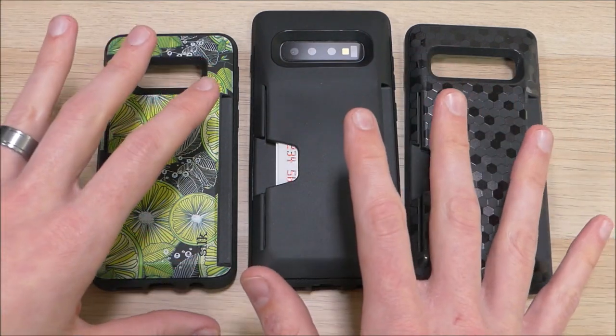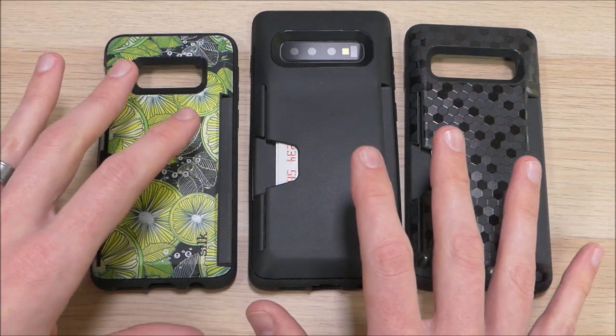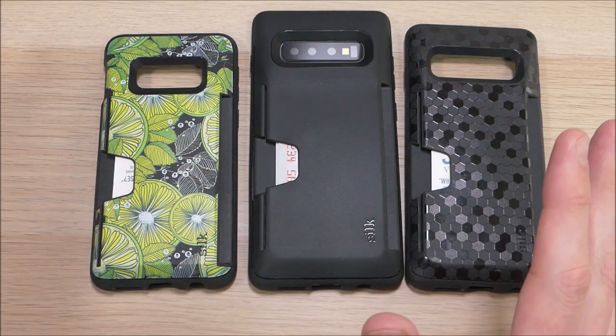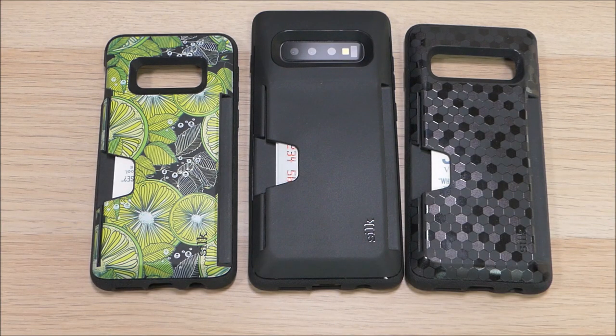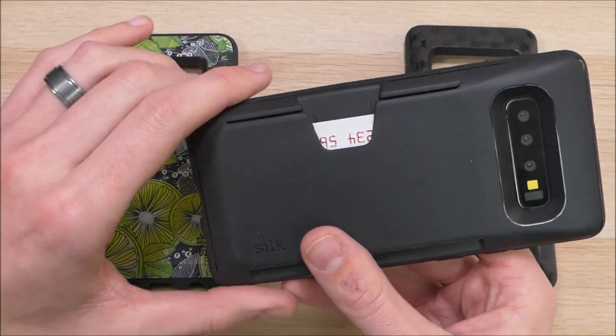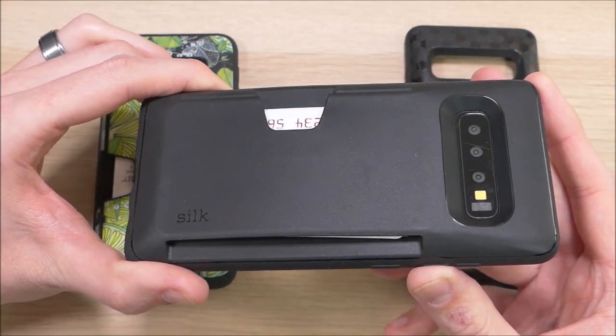I definitely recommend these cases — they go for about $15 on Amazon, and we'll have a link in the video description below where you can order them for yourself. If you have any questions about Silk or any of their products, feel free to hit us up in the comments and we'll reply as soon as we're available. If you've enjoyed this video, please give us a thumbs up and share it with your friends. Thanks for watching and for all your support — have an awesome day, we'll see you next time.